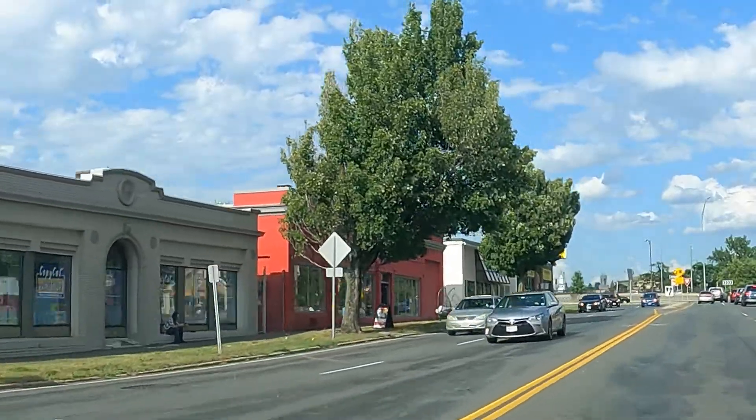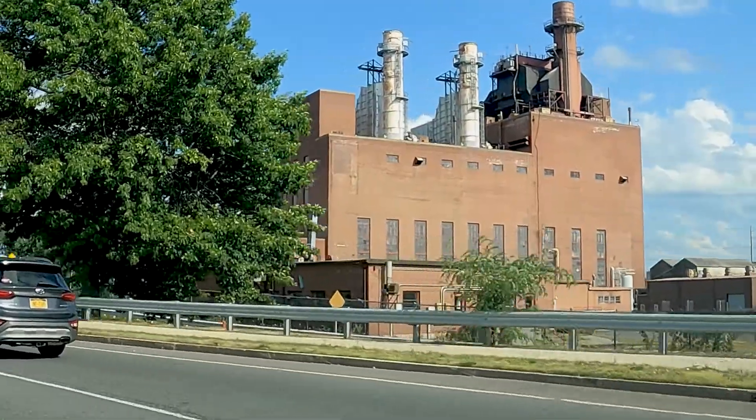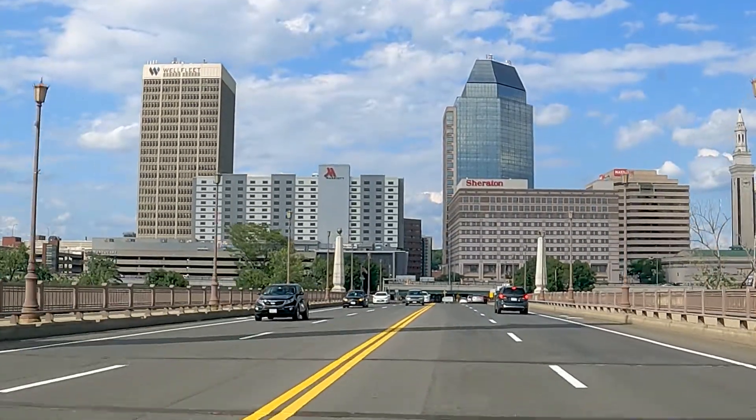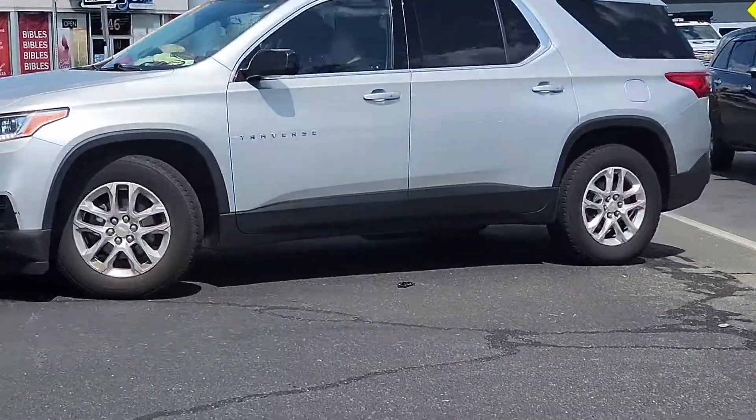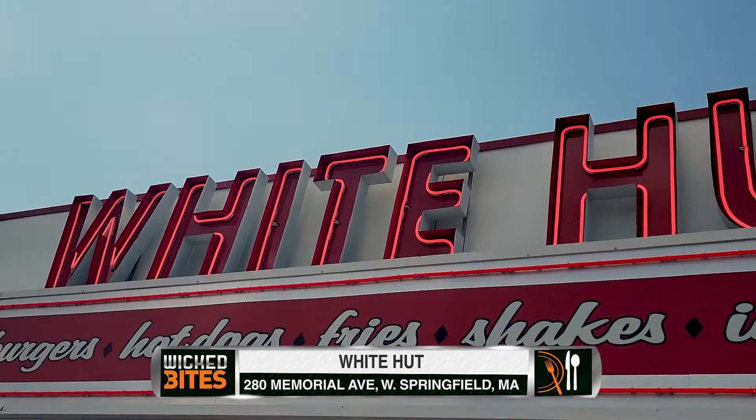Wicked Byte's mission today is to find a delicious hamburger, and we have done that just over the bridge in West Springfield. They've been in business for over 80 years. It's White Hut. They've been serving up hot dogs and hamburgers and so much more since 1939. Gotta go check them out.